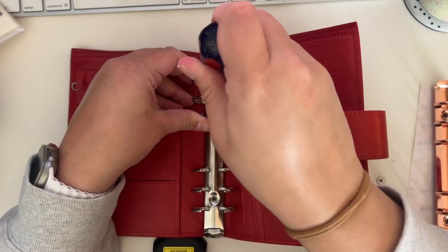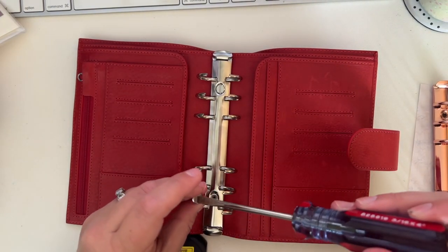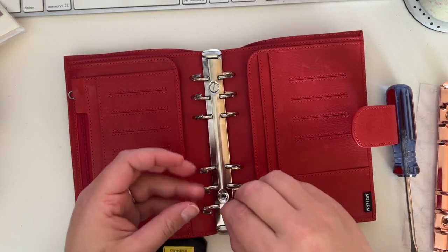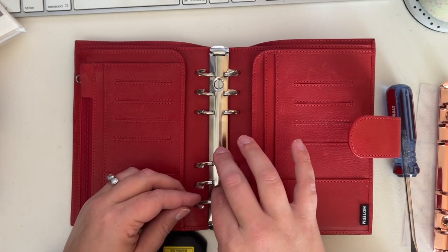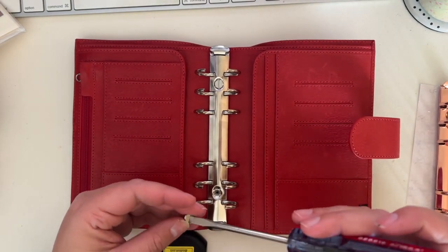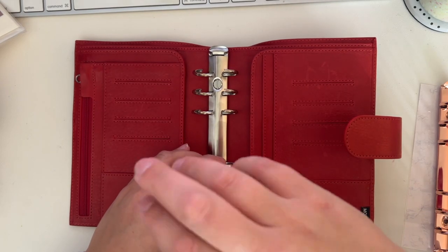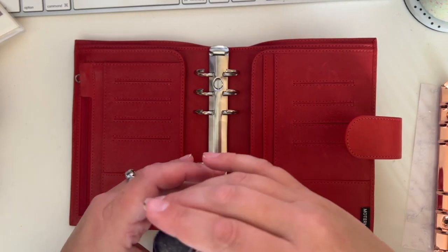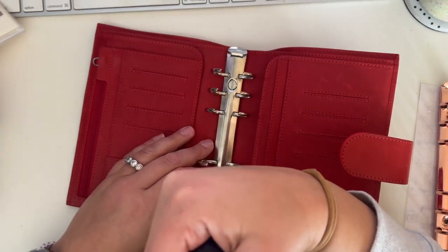I didn't even know you could do this until I got online and saw other people on YouTube customizing theirs. I thought I'd share it in case you wanted to see how to do it, or were afraid to do it, or just to break down any misconception that it's super hard. If you're trying to turn it into a traveler's notebook and pull the back plate out, yeah, that would be more difficult — but it's possible and doable. I've seen people do it. It's just preference and what works for you — don't be afraid to try new things.